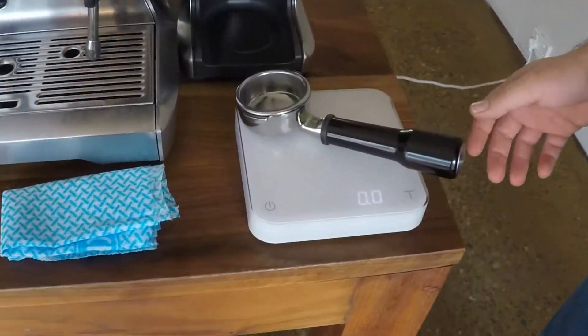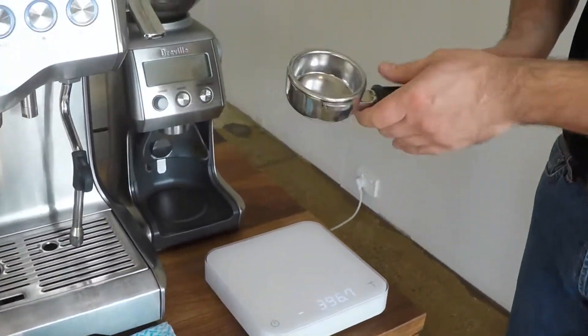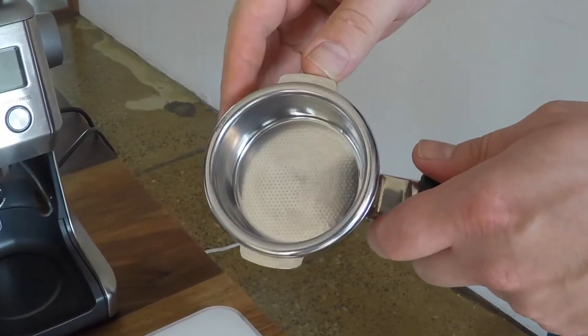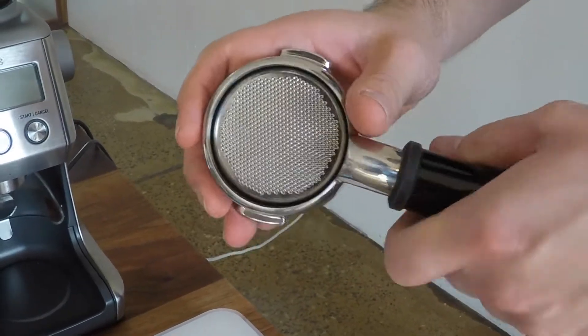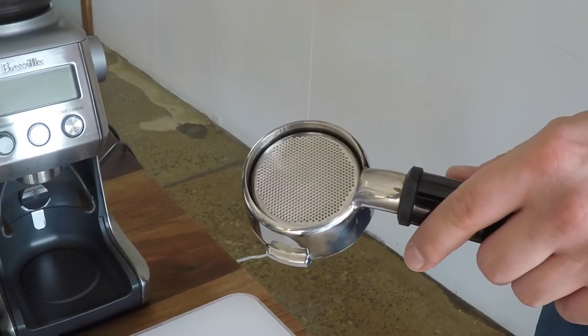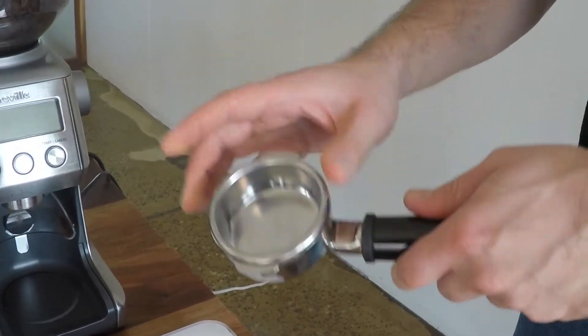Taring our portafilter and we're going to be grinding straight into it. Now before we grind, we want to make sure that the inside is as clean as possible so there's no old coffee sitting around there, no dirt. And the other side is also really clean, so there's no old oils that are going to contribute to quite a negative flavour in your coffee. So if this is all clean and dry, we're ready to grind.